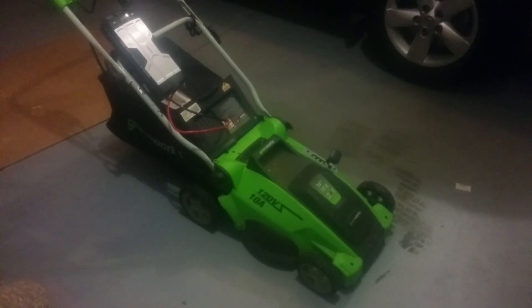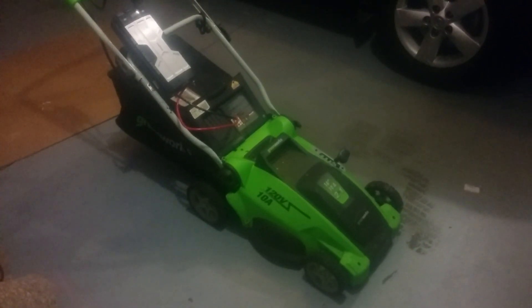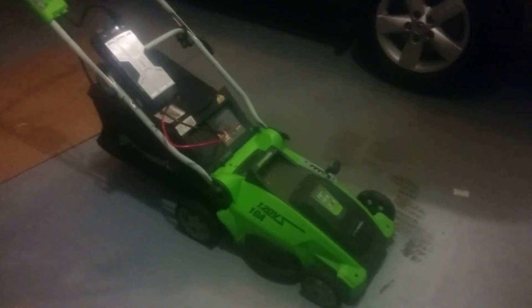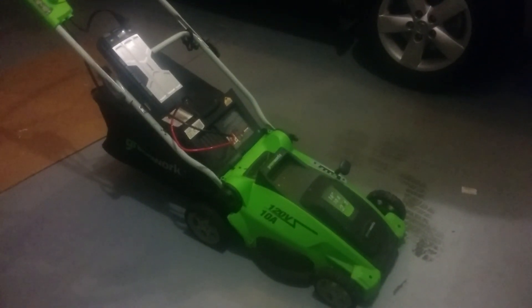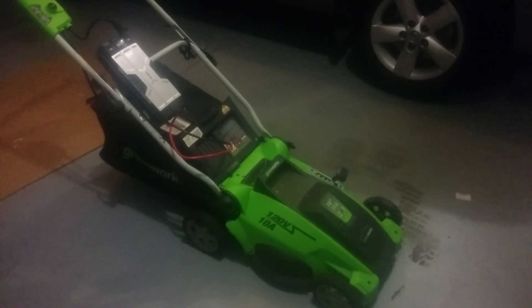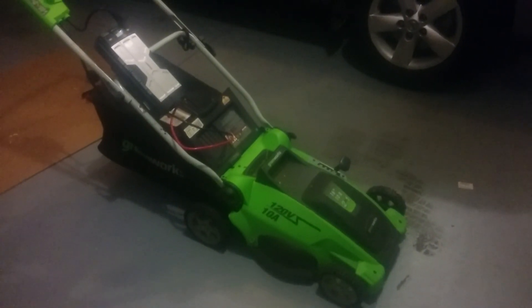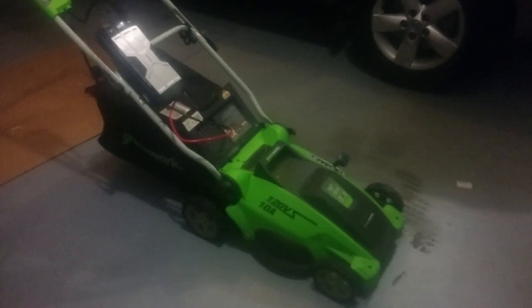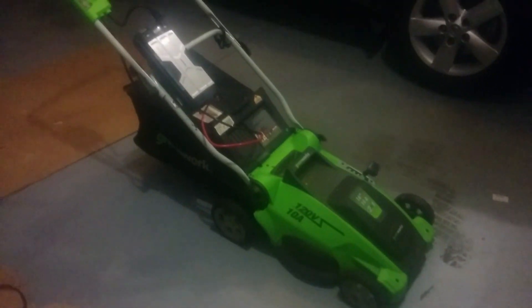Hello YouTube. I'm putting together this video for a small project where I converted my electric 10-ampere Greenworks lawnmower to a battery-powered one. I want to demonstrate this just in case you have a lawnmower like this laying around.